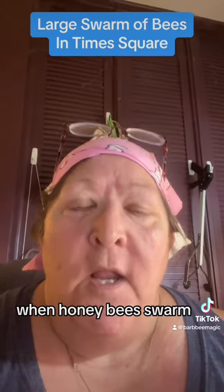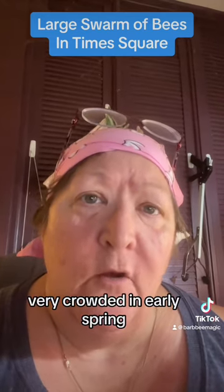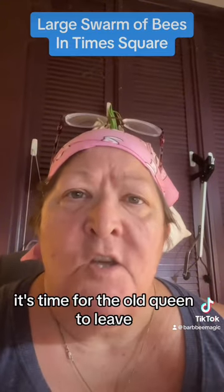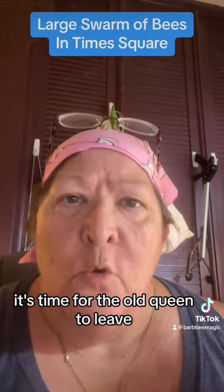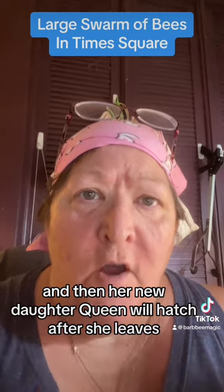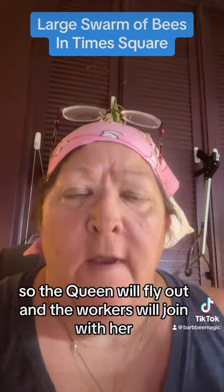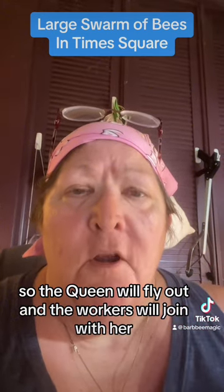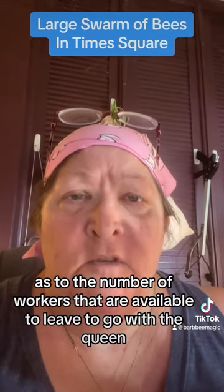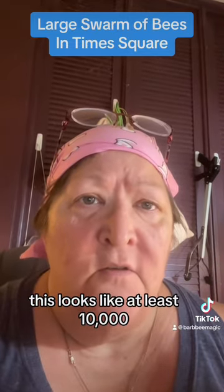When honeybees swarm, it's usually when a hive has become very crowded in early spring. This is how bees reproduce - it's time for the old queen to leave, and many of the workers will go with her. Then her new daughter queen will hatch after she leaves. The queen flies out and workers join her. Depending on the size of the hive, this looks like at least 10,000 to 20,000 or more bees.